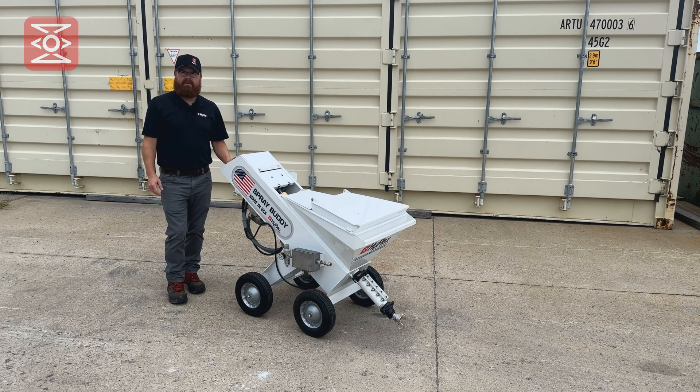This is the HyFlex Spray Buddy. This is a basic overview of the pump and its operation. This machine is used for cementitious coatings under a quarter inch and fireproofing products. For a complete list, please visit the HyFlex website.